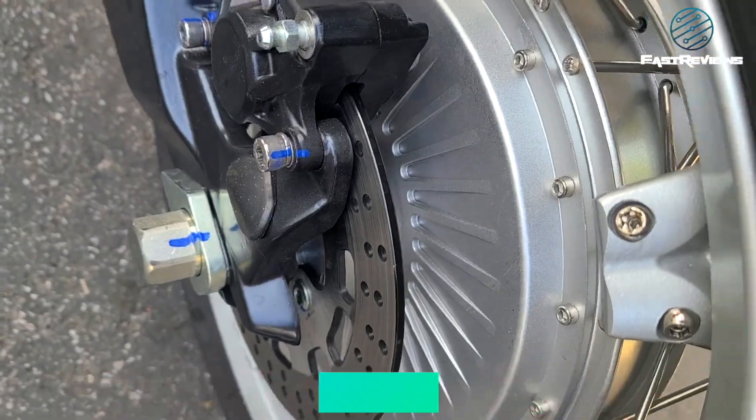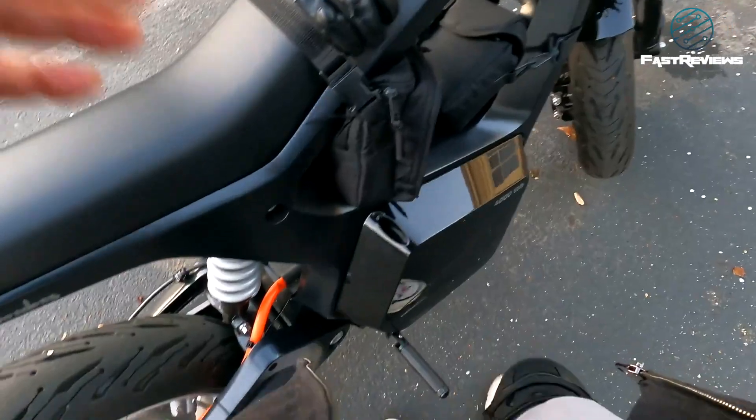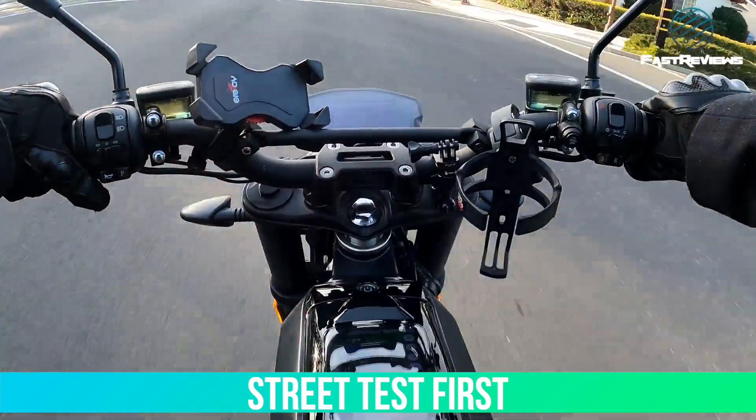We're now going to go to the freeway and see what this bike can do. Let's test it out — here we go, full throttle.